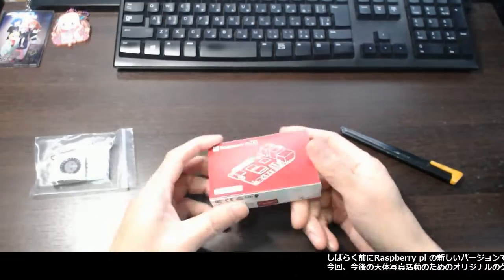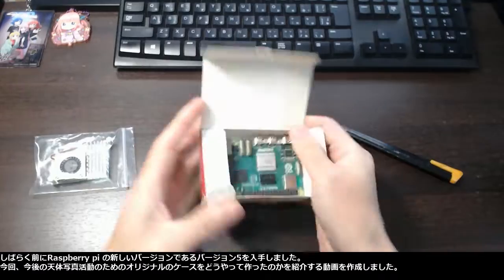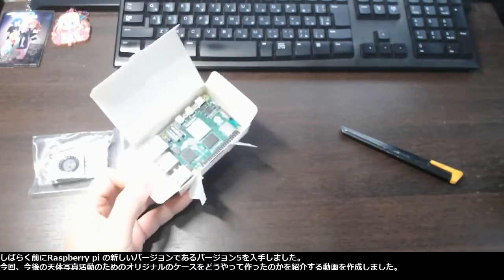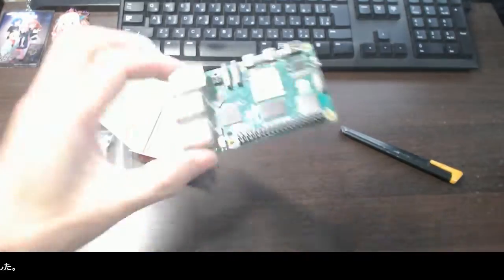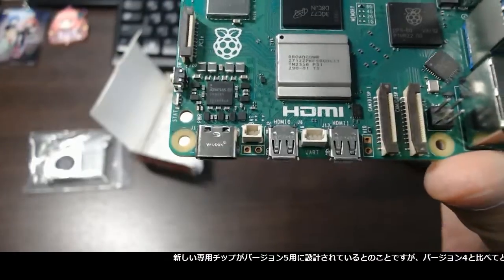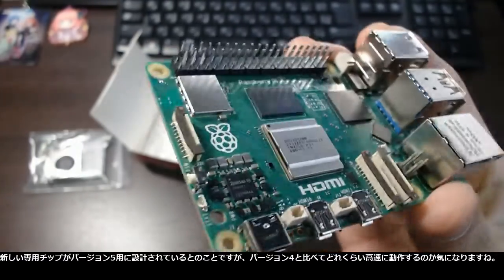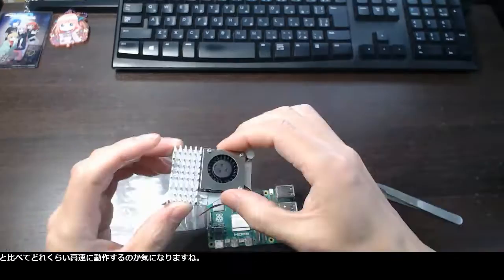I got the new version of Raspberry Pi — version 5 — a while ago, so I made this video to show you how I set up my original case for future astrophotography activities. The new dedicated chip is designed specifically for version 5, and I am curious about how fast it can operate compared to version 4.